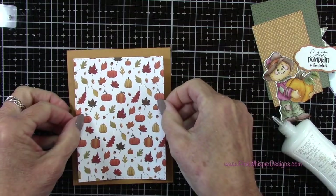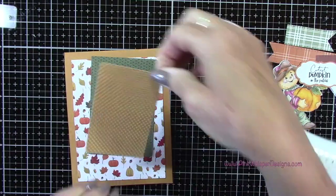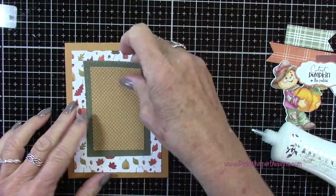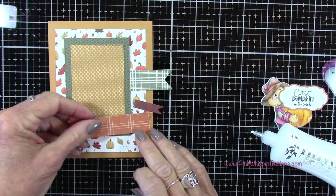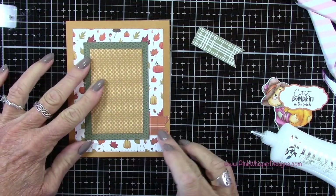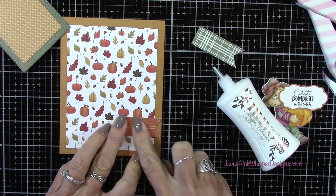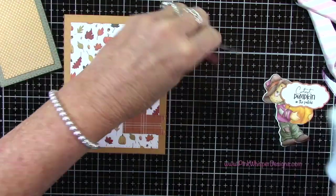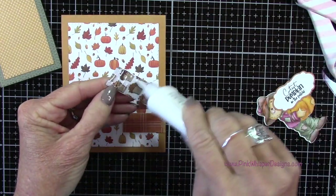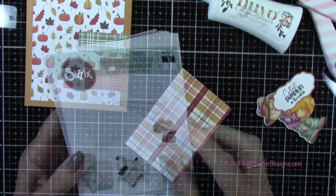If you wanted a sentiment there, a great time to do it would be before you glue it down inside. Now let's add the layer to the front of the card with this beautiful patterned paper. Then these two layers I'll glue together and pop those up. To pop these up I'm going to use some foam tape, but first I'm going to place these little banners where I want them to be, and I'll line those up against the right edge of my card. This is just a simple card design you could repeat over and over again — just change out your patterned papers, your focal image, and your sentiment.